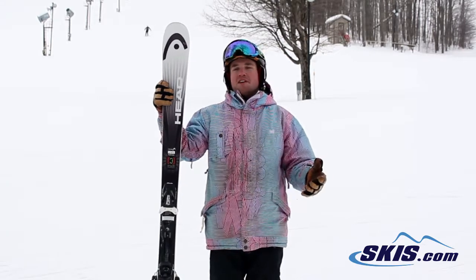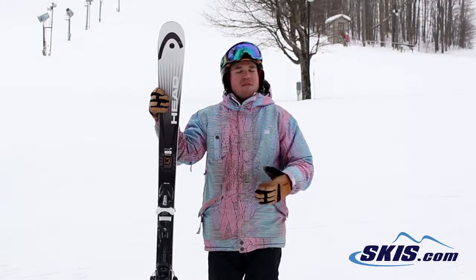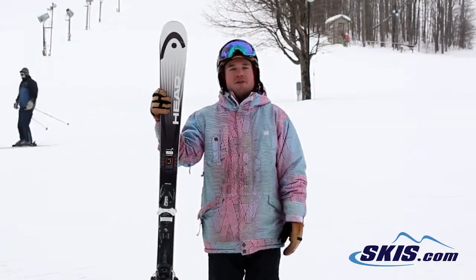Really easy to push the tails around, but when you put it on edge it really holds really well, and you're kind of able to start learning to make a good carved, big turns at high speeds for a price point ski.